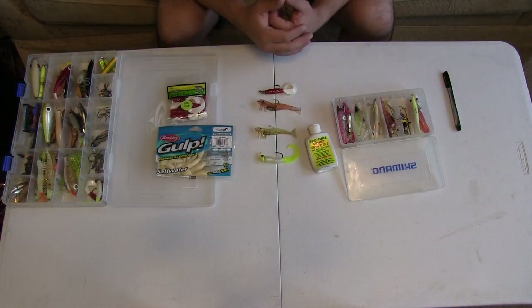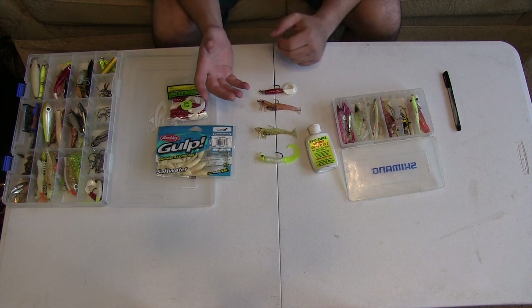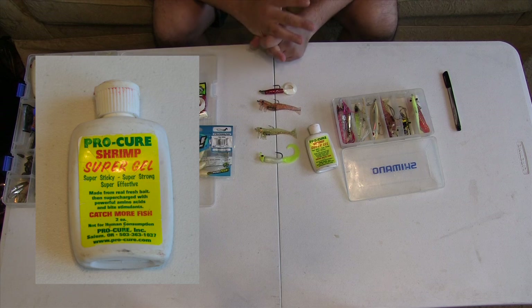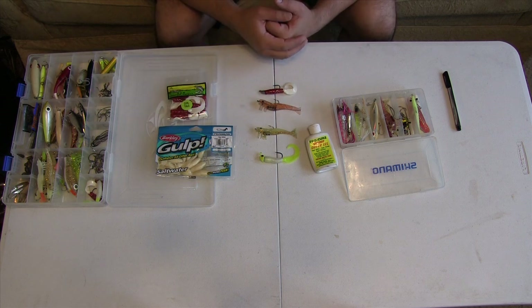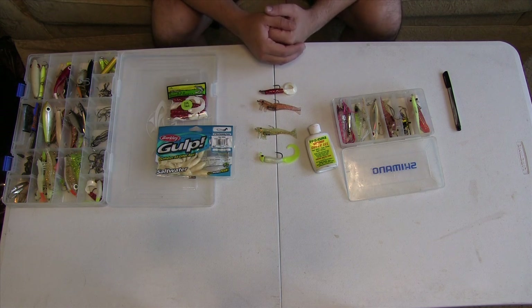Alright guys, I'm going to give you the cliff notes to flounder fishing real quick. First of all — scent. Absolute most important thing about fishing for flounder. If you don't have scent, you're not going to catch many flounder. Scented versus unscented, you're going to get 5 to 1, 6 to 1, 10 to 1. If one guy's got scent and the other one doesn't, scent is very, very important. That's why most guys fish flounder with a dead bait, live bait, or cut bait of some sort.